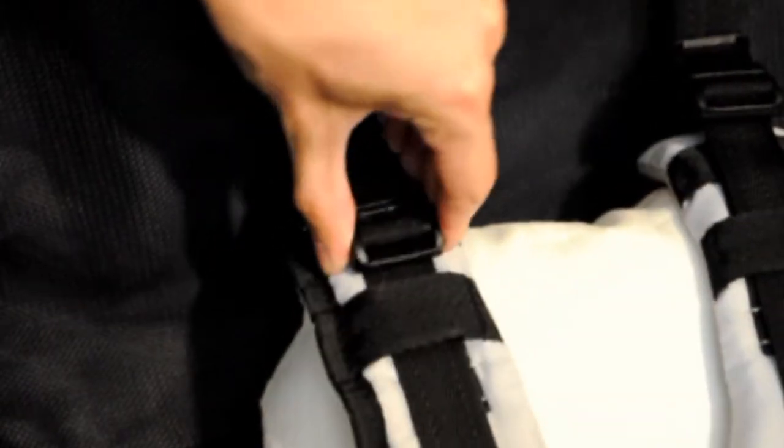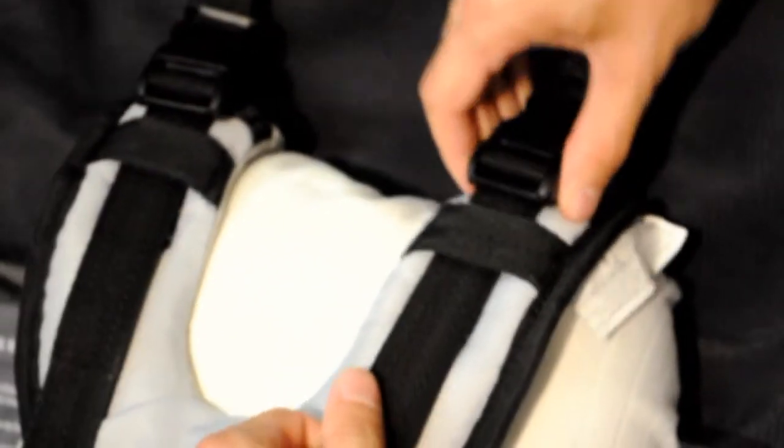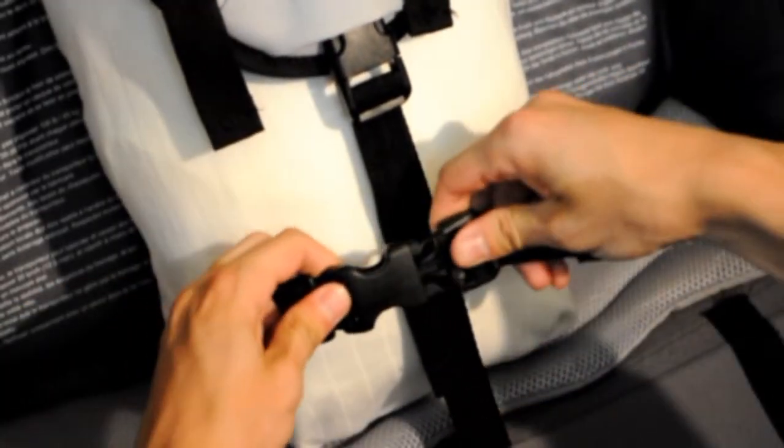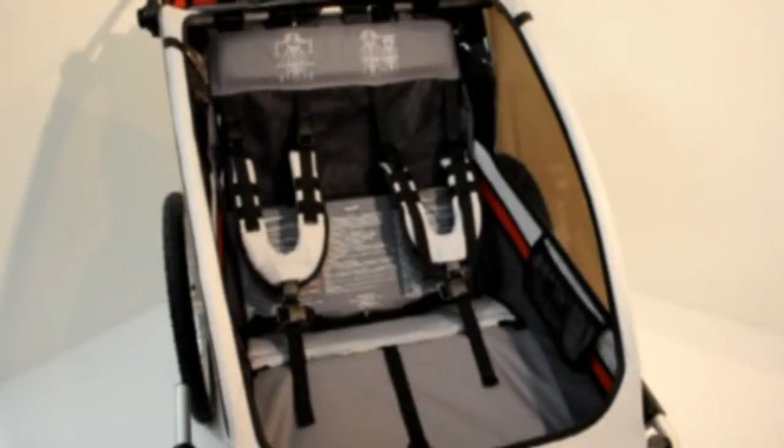Make sure that both sides of the shoulder harness are adjusted equally. Once the crotch belt and shoulder harness are adjusted, fasten and adjust the waist belt, making sure that the buckles meet in the center, in front of the crotch belt. And that is how you adjust the seat belts.